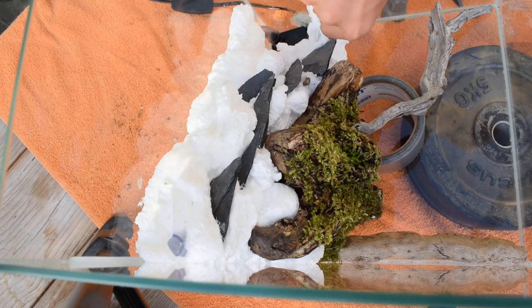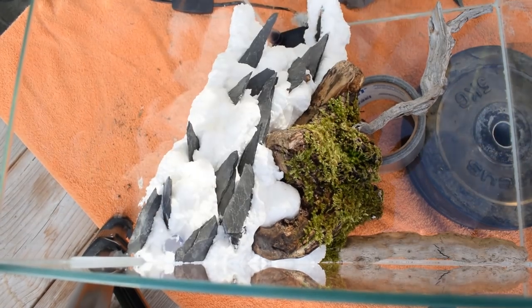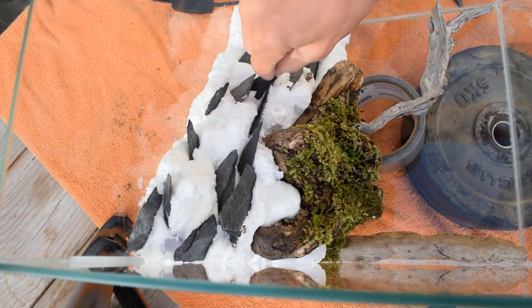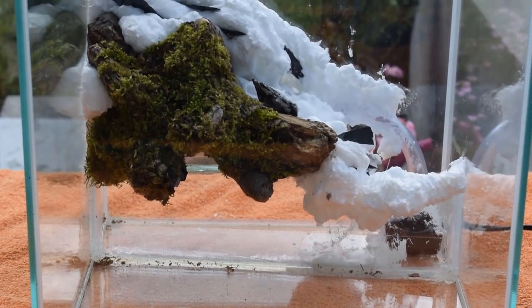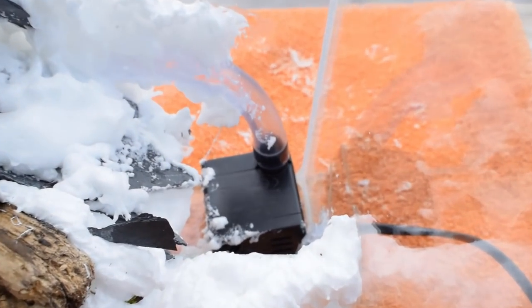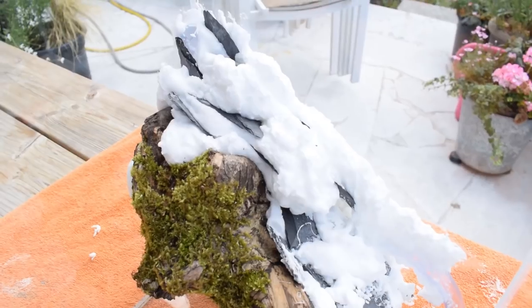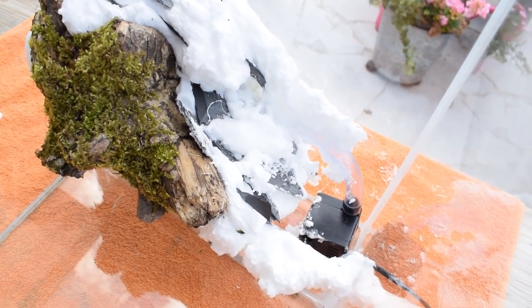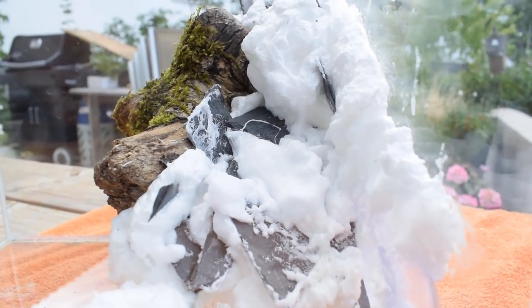I noticed this far too late, as I started to place rocks into the foam to go with my design. The foam then crumbled and sank beneath the rocks and everything fell apart. The camera stopped recording and I was too stressed to set it up again. Here is what it looked like after it had dried — a total disaster. The foam had even sunk down into the water chamber and some had stuck to the pump.